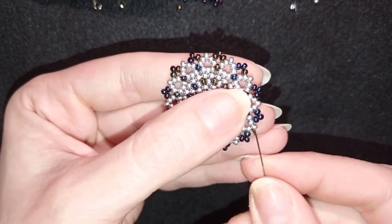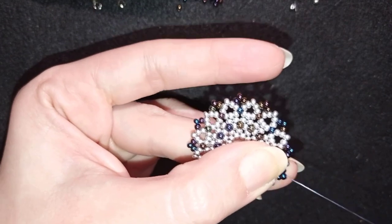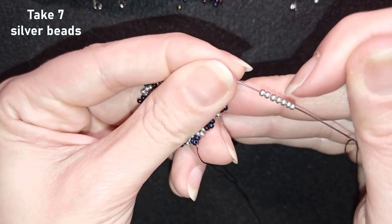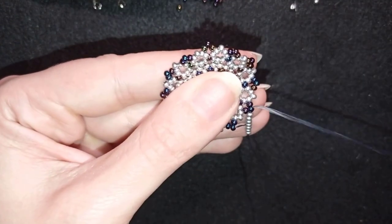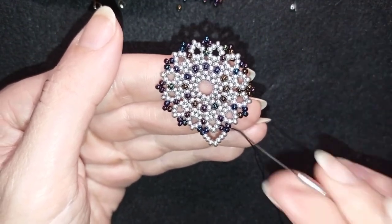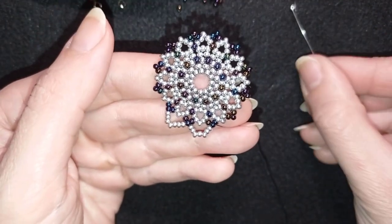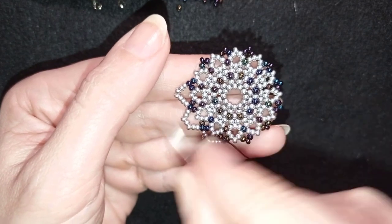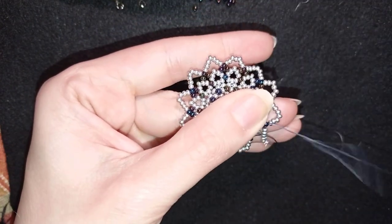I'm adding my last three chameleon beads. Now I exit through one of the chameleons that is sticking out the most and pick up seven seed beads. Exiting through one chameleon bead, I go through the other chameleon bead. Then I take seven more and go through the next chameleon. Then again seven and go through the next chameleon. I continue this pattern of seven silver beads between chameleon beads until the end of the row. I'm adding my last seven beads here.